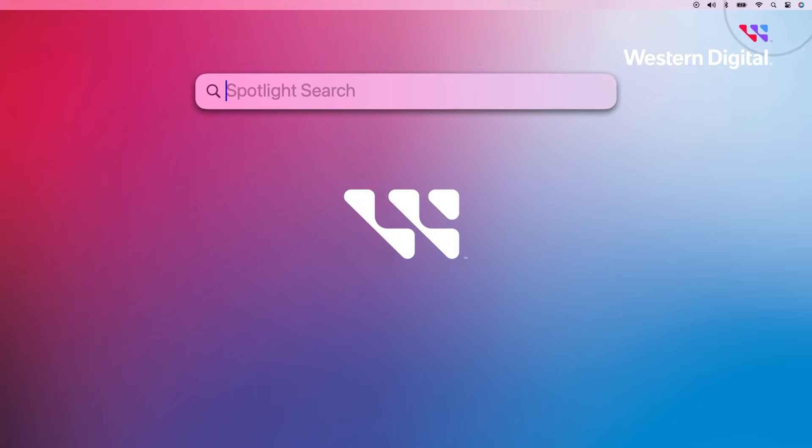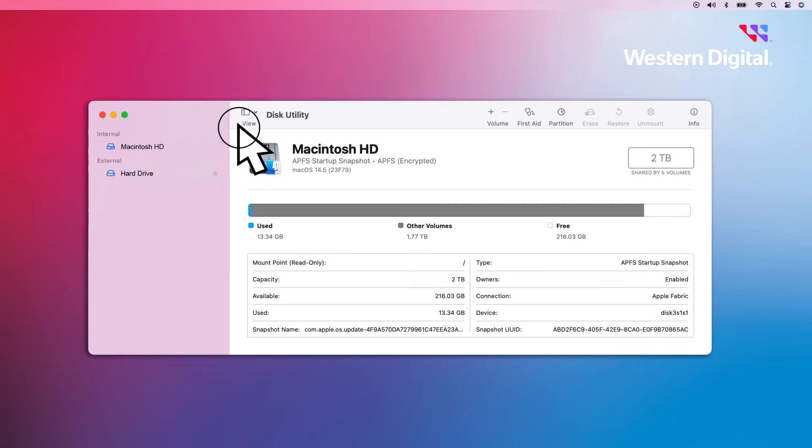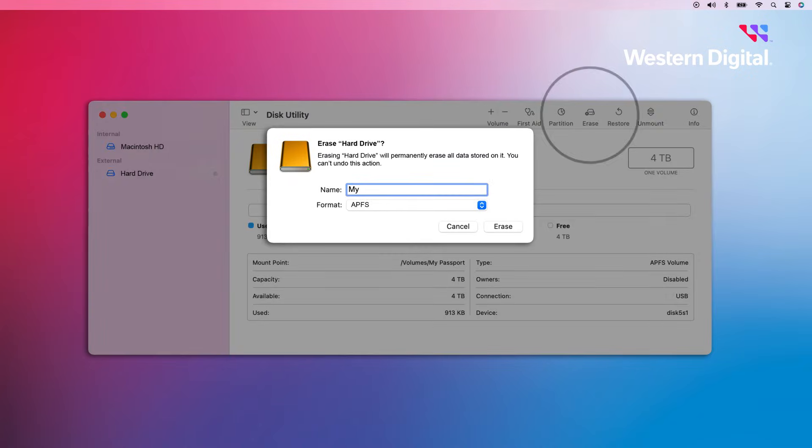Begin by clicking on the search icon and typing Disk Utility into the search bar. Click on the application to open it. Select the My Passport drive, then click Erase. Type a new drive name and select your format. If you're going to use the drive exclusively on macOS and you're running 10.13 High Sierra or higher, select APFS.